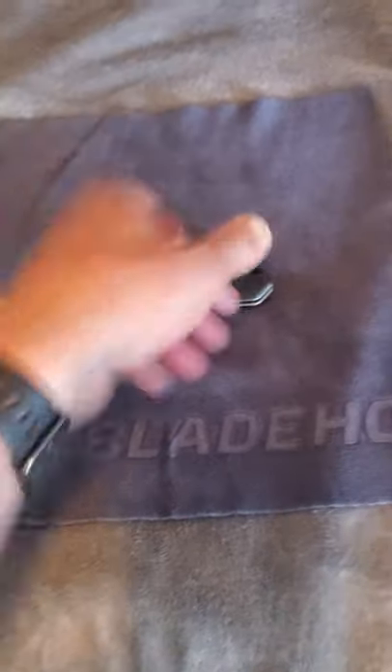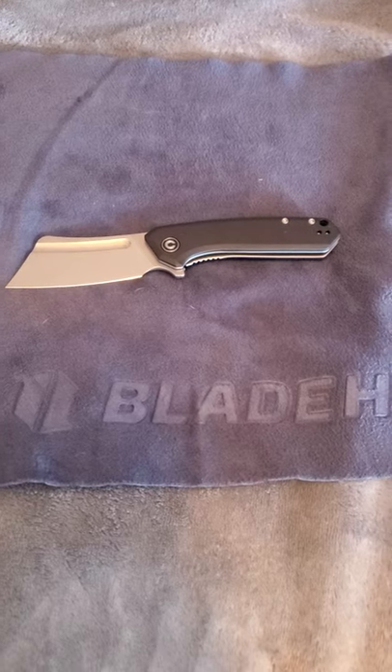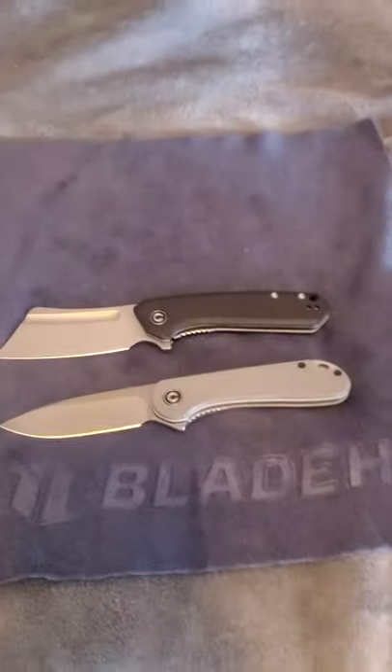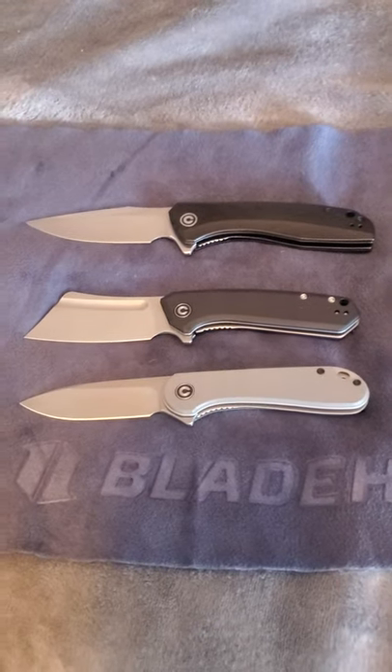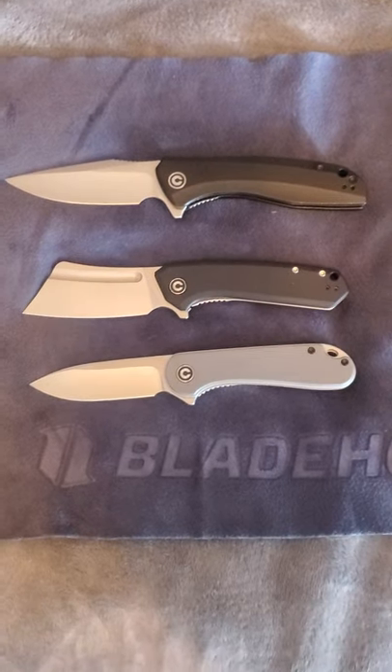Next we'll do some size comparisons. We have the Civivi Elementum, which I did want to do a review on and I will. But I wanted to get this Mini Bull Mastiff review out there first since nobody's really seen anything on it yet. So here is the Civivi Elementum, and we'll do a Civivi sandwich with the Backlash, which by the way is in my top two favorite knives I currently own. As you can see, it's a similar size to the Elementum — obviously smaller than the Backlash. The Backlash is coming in a little bit under 3.5 inches, I believe.